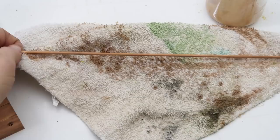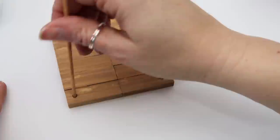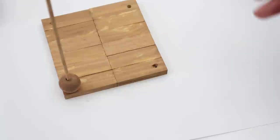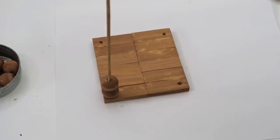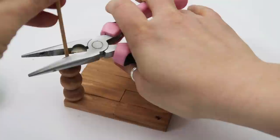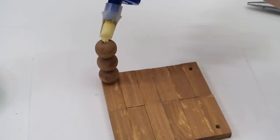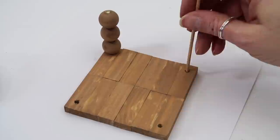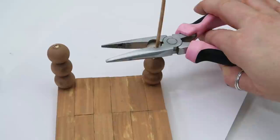I stained the skewer stick too just in case you could see any of it. To put it together, take some super glue and keep moving the coaster holder so it doesn't glue to your table. I added a little bit of hot glue to hold it in place right away for immediate security, then put a dab of hot glue between each bead to hold them on tight. You could use wood glue here too, but I wanted an immediate hold. Then just snip off the excess skewer stick.